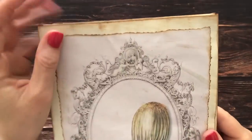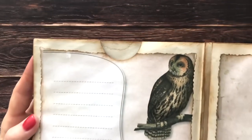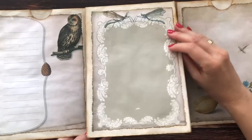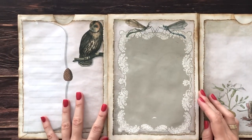I've now inked up all of the edges on the whole journal, so now it has a beautiful vintage look. Loving this. Now it's time to put in the signature.